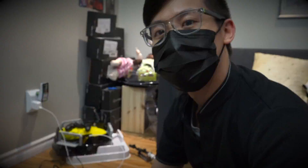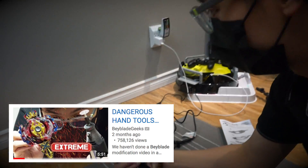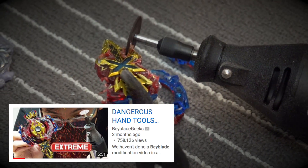Oh my GBG! What's up guys? We're here with another Beyblade modification video. So if you guys checked out our last one with our crazy hand tools, with our Dremel, we cut apart Beyblades and everything like that. Well, we're kind of on a Beyblade modding streak.